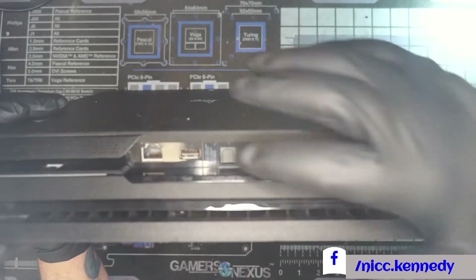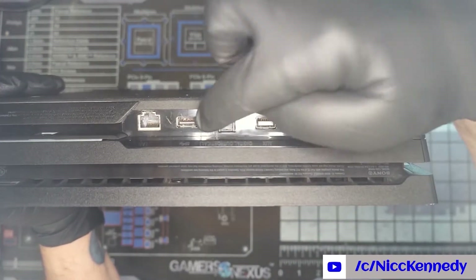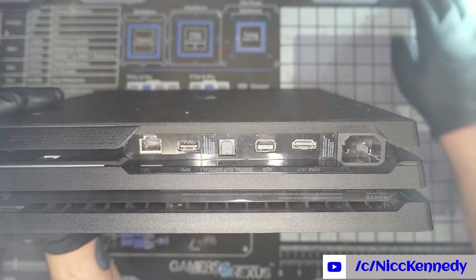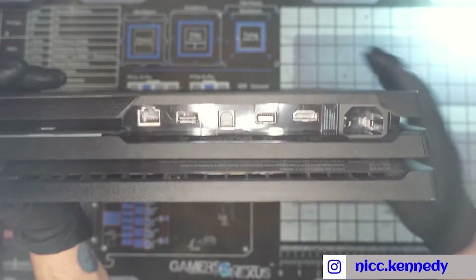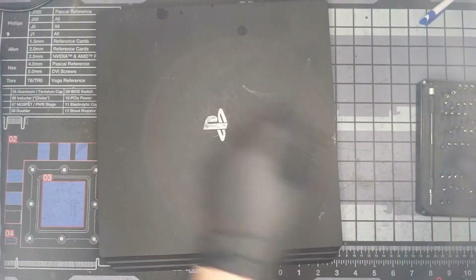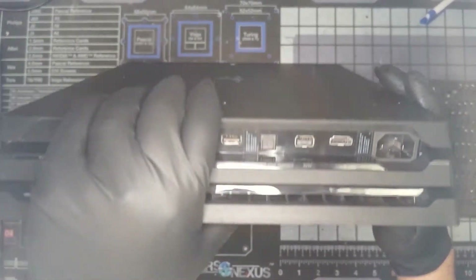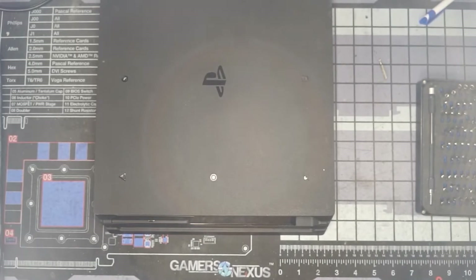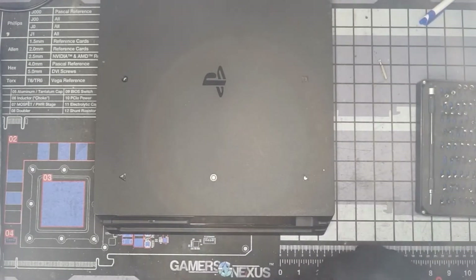Pick up your PlayStation and check the back — you will see your two warranty stickers. We shouldn't need to remove this one, just the center one, in order to get our Torx screw out. We need to find a Torx driver that fits it — it might be a T9. The quick and easy way to get that out is with a razor blade or a set of tweezers.